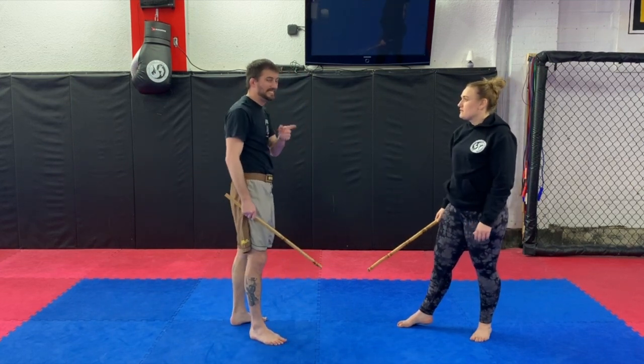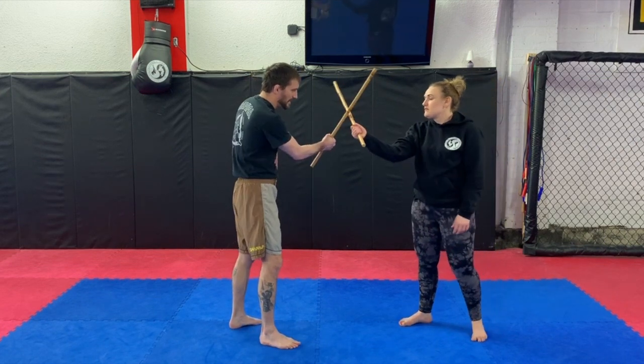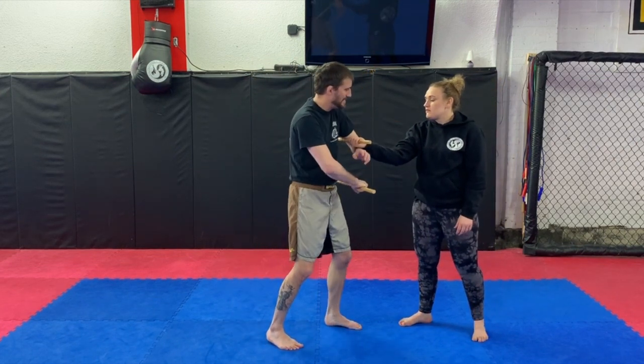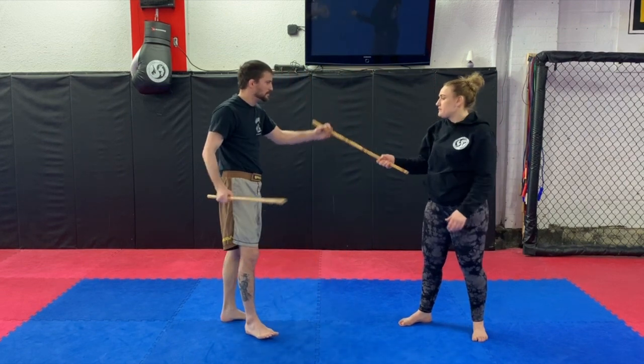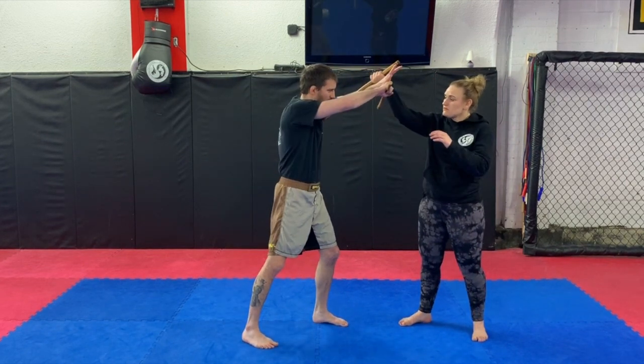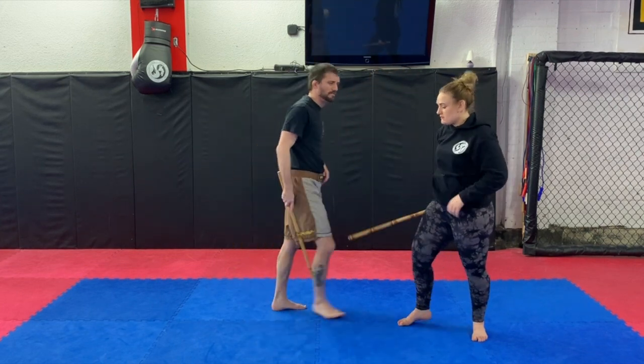The last one is like number one but just from a forehand. I go inside, wrap it, snake it, hit, hit, hit, and kick it over — or hit it like that. We'll do all seven on this side.